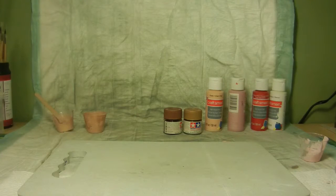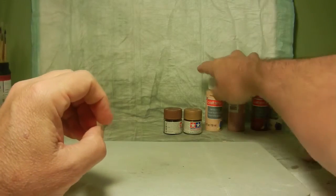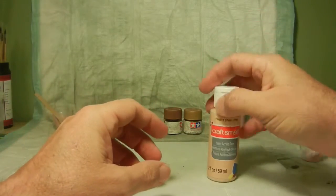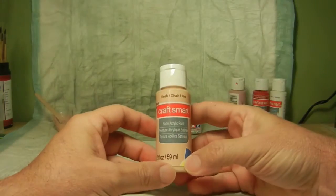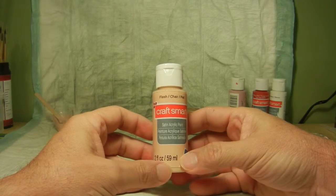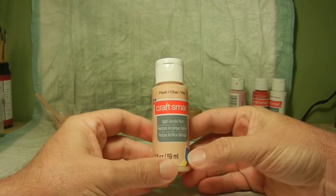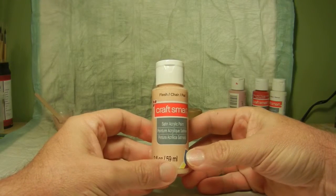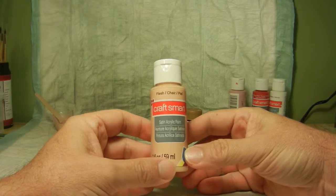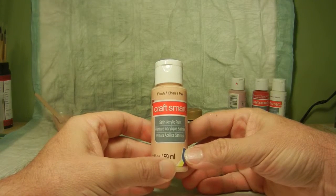After I took care of her mid-tone, since she is a vampire, I wanted her skin to be a little more pale looking. So I actually got some Craft Smart Flush Satin Acrylic and did the final layer with the airbrush for her skin.